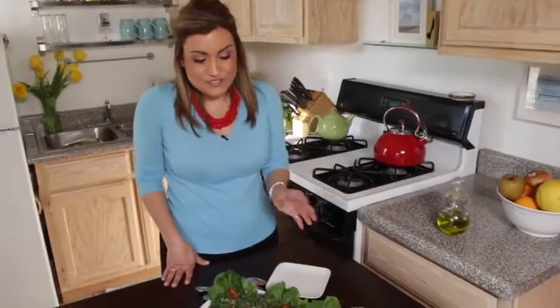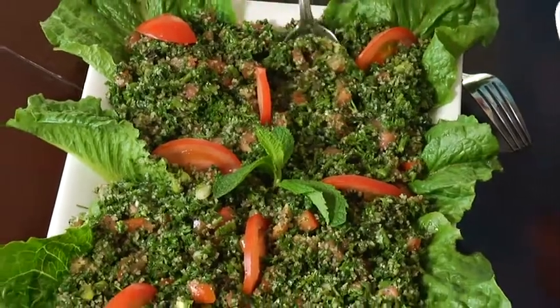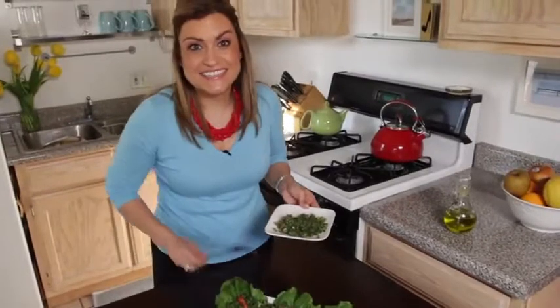Here's my tabbouleh. Looks so beautiful — I am not mad at all the colors going on in this salad. I hope you enjoy it as much as I'm about ready to.